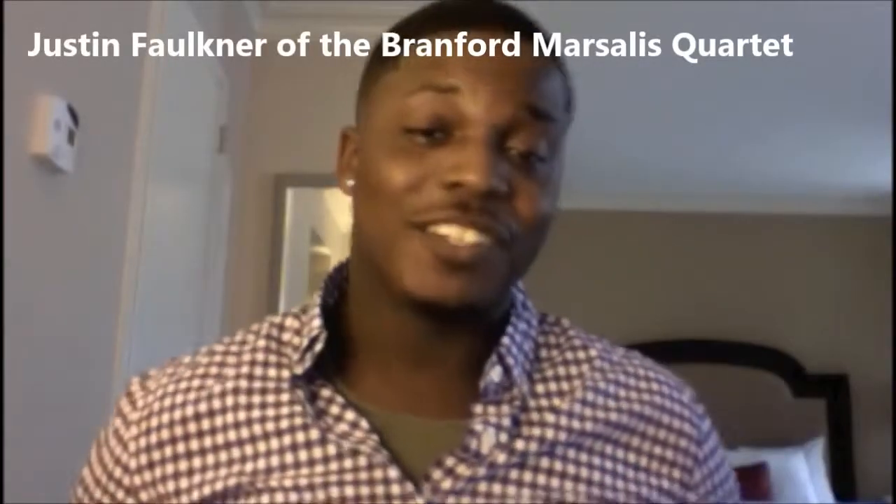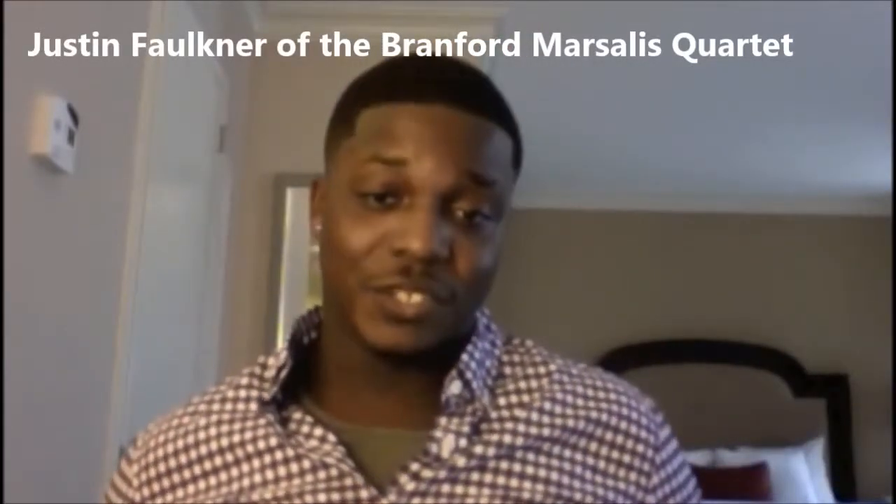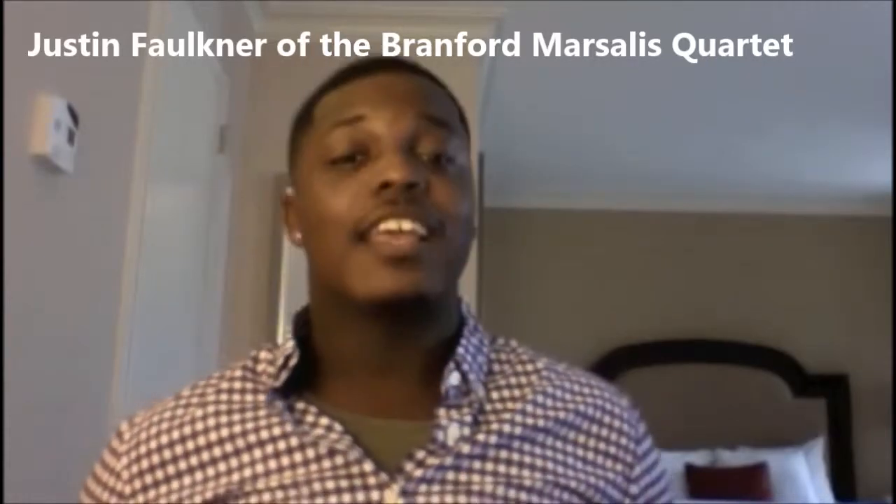Hello, this is Justin Faulkner, drummer for the Brantford Marcellus Quartet, and I endorse the hinge sticks. Mr. Ruttenberg, who has been a teacher of mine for about 7 plus years, created this amazing product solely to teach students how to play the drums correctly.